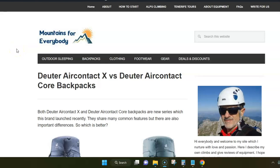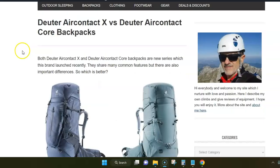Hello everybody! In this video I want to say a few words about Deuter Air Contact X and Deuter Air Contact Core backpacks. This is a sort of comparison and I'm using a post from my site where I have listed all the important similarities and differences between these two series.